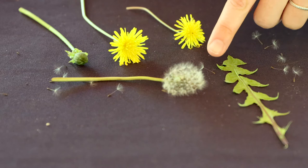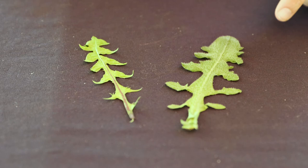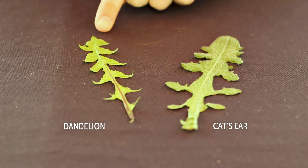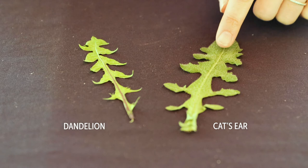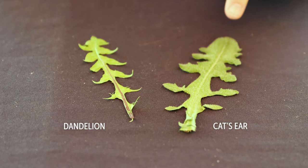Dandelions are also similar to several other types of plants. One in particular that I find a lot in my yard is something called a fuzzy cat's ear plant — the leaves and flowers look similar but they're not entirely the same. Our dandelion has pointed teeth on the sides and is smooth, but the fuzzy cat's ear has fine little hairs all over the surface of the leaves, giving it a fuzzy soft feeling, and the sides are more rounded rather than pointed. So if you look closely, they're not dandelions at all — they're something different.